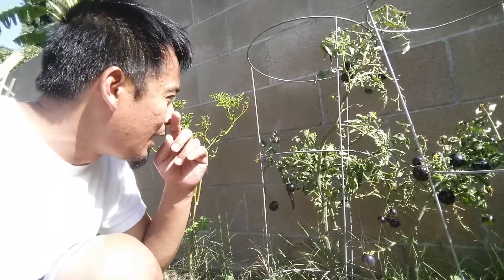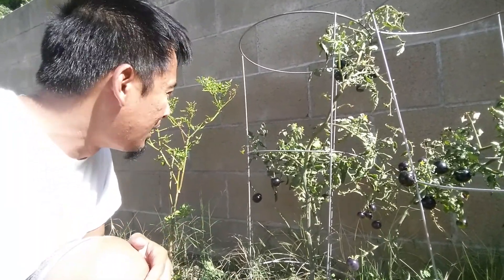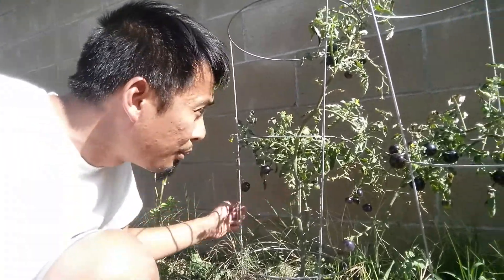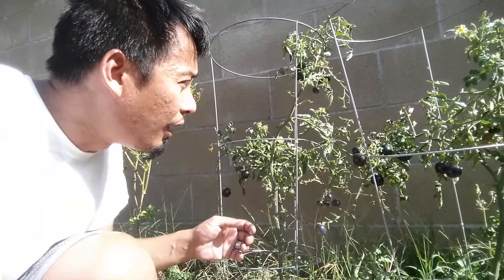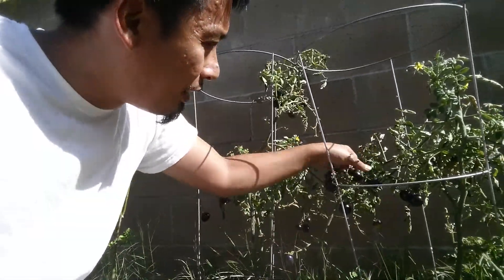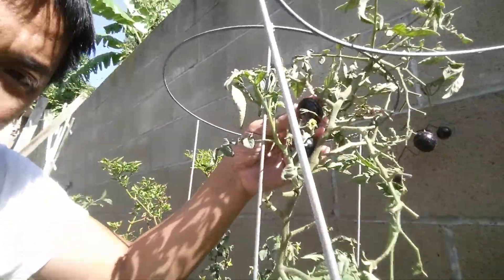These are my tomatoes. They will no longer be producing that much more fruit because they are mite infested, so pretty much whatever tomatoes are on these plants will be it — just trying to find one that's ripe.